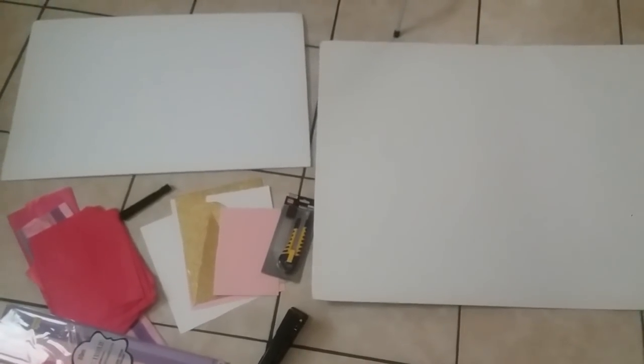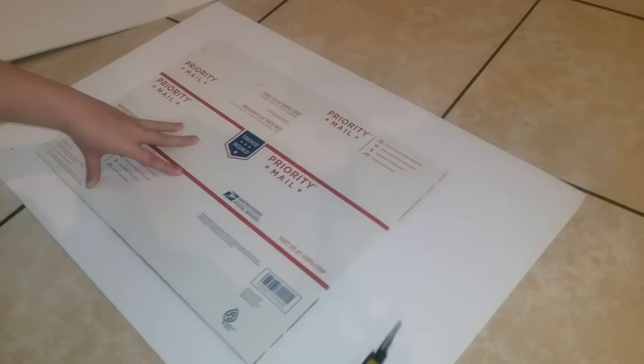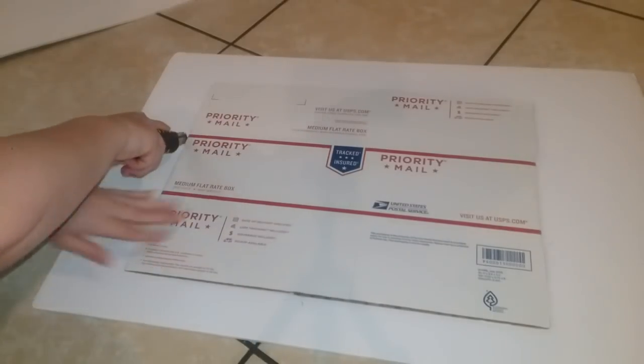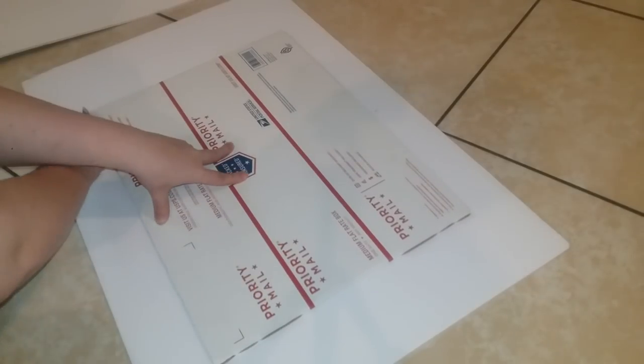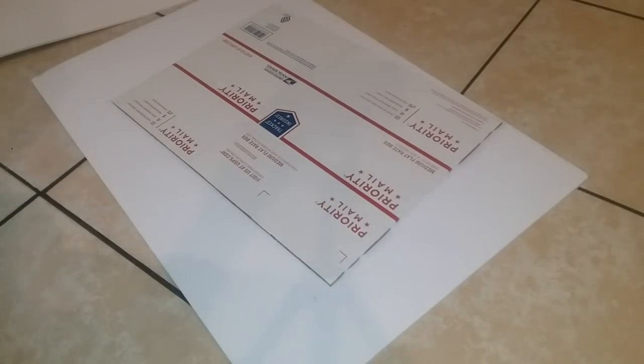I have two different sizes here for example, but I chose the smaller one. I'm just using this packaging box as a guide to cut out the center of my photo board. I just follow the lines on that and trim away — that makes it so much easier. If you guys have a ruler, go ahead and use that; I just didn't have one on hand, so I used the box.